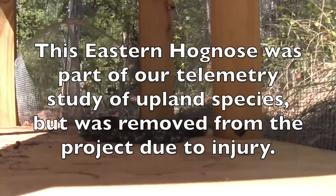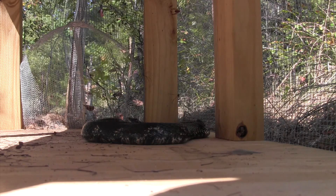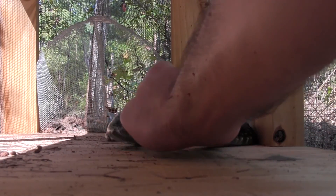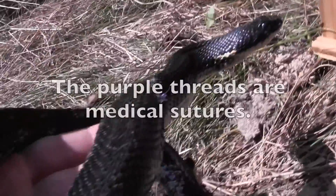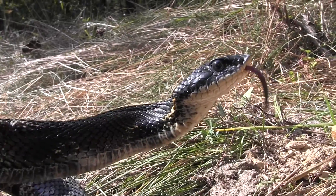Sometimes you catch snakes that you already know. All right, come on, you. You look good — it's good to see you.